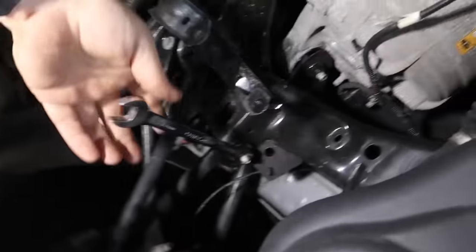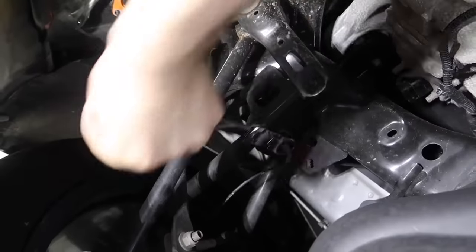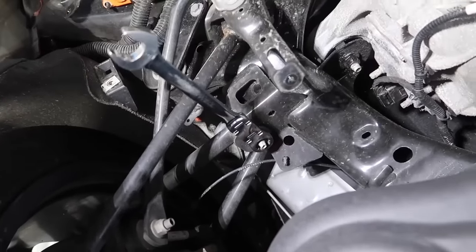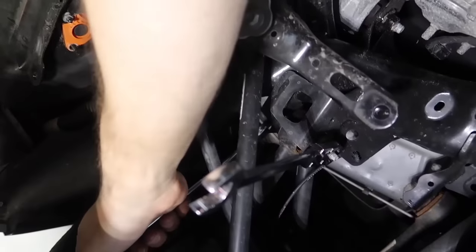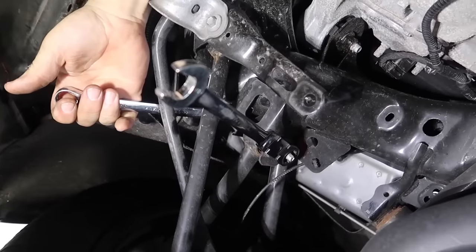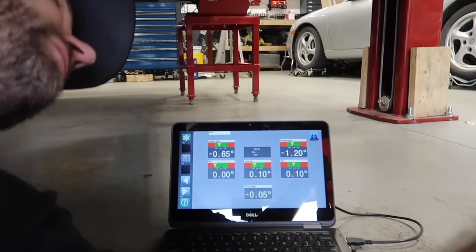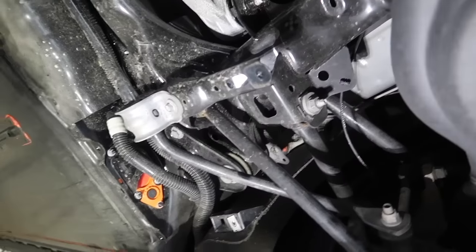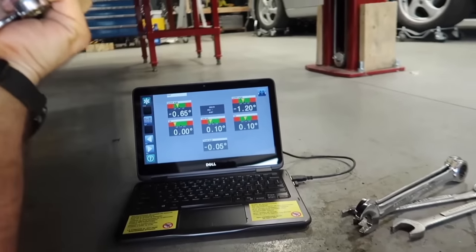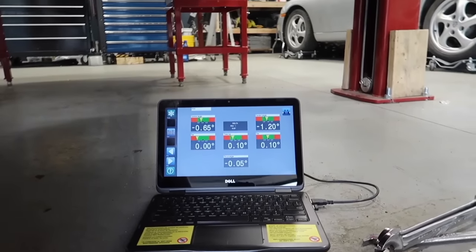Using a ratchet wrench for the toe adjustment. Watch the screen — this alignment machine is really touchy and sensitive. Overshot it a little bit — right there. So that's the right side at spec. Now we've got to get the left side matched because zero is not what the spec is.